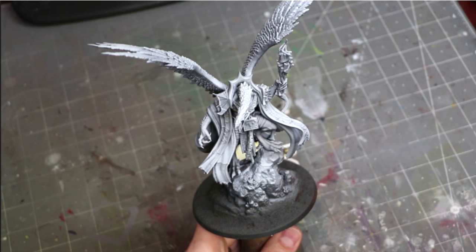The other version is called zenithal priming or grisaille — it effectively means a black-to-white transition where the white is coming from above, creating a white-to-gray-to-black gradient over the miniature. I have a video on the detail of zenithal priming linked above.